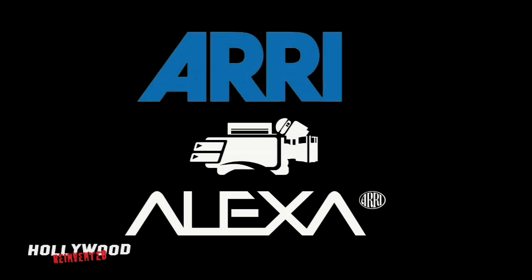Hi, I'm Larry Jordan from Hollywood Reinvented. Today we're at Aeroflex Corporation in Burbank, California, speaking with Michael Bravin, VP of Market Development, about a very revolutionary product that's going to shake up the movie industry — the Arri Alexa. Thanks for meeting with us today, Michael. Oh, thanks for coming down.